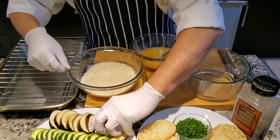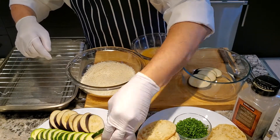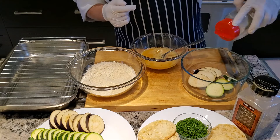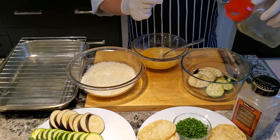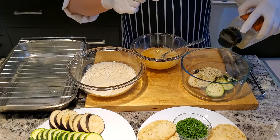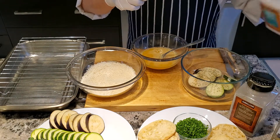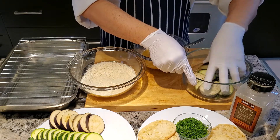Okay, now I'm gonna marinate my eggplant and my zucchini. First, a little bit of oregano — dry, sprinkle for flavor. If you like, a little bit of pepper, sea salt, and a little bit of chopped parsley, and toss it up.